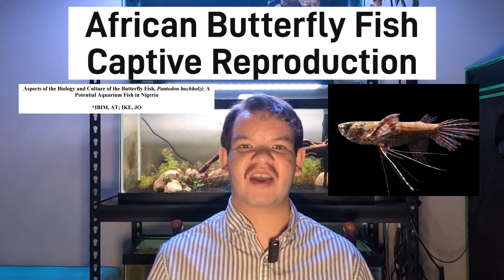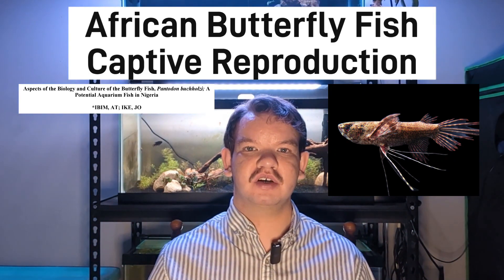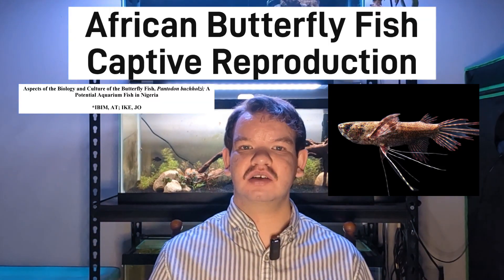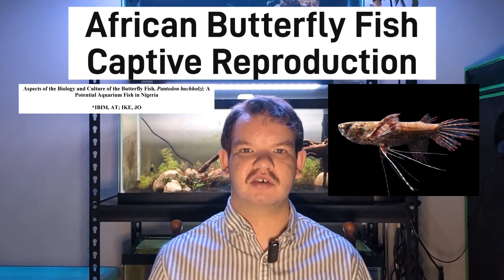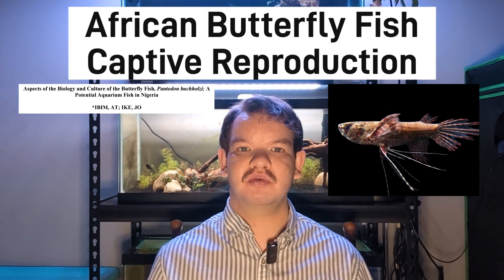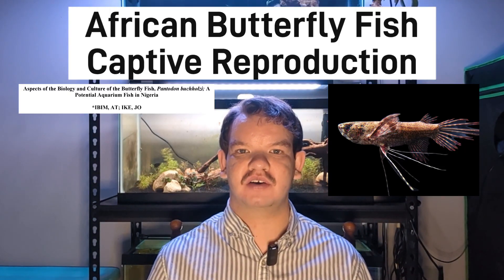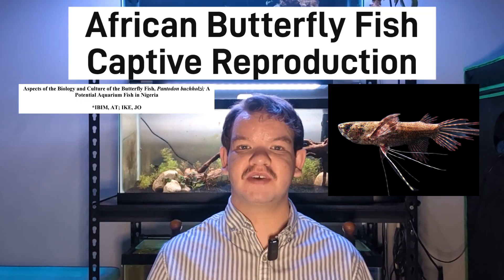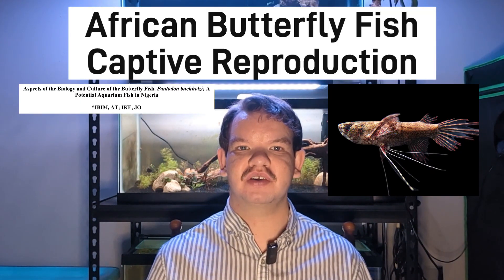Next, we'll go over what we know about captive reproduction for this species. They become sexually mature after about a year and do not show any parental care for their offspring — in fact, it's not uncommon for them to eat the eggs and offspring. This species does not regularly spawn in captivity and will require a spawning trigger. Feeding a large amount of live food prior is beneficial, as is doing a very large water change, ideally 50–80%, to trigger spawning.